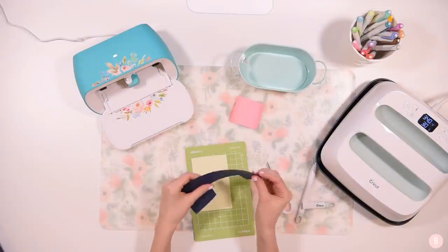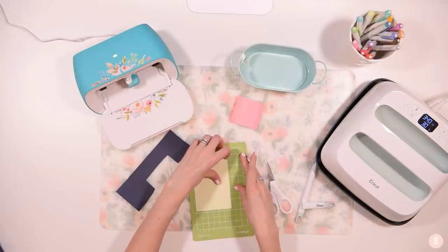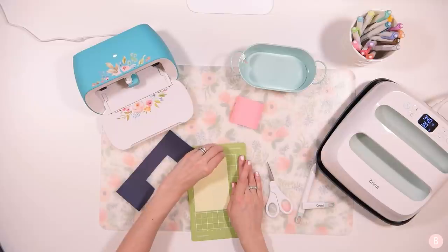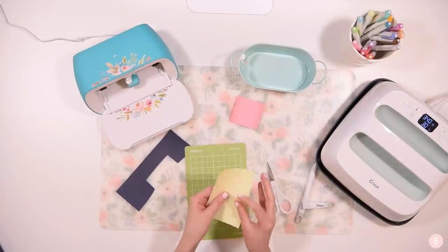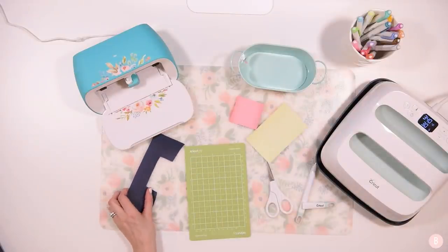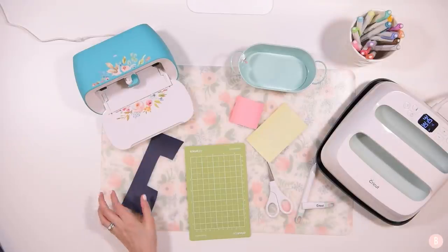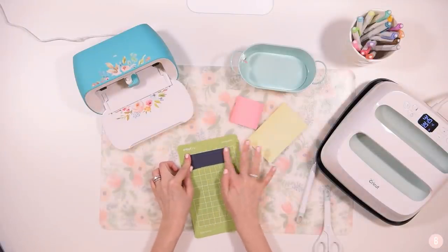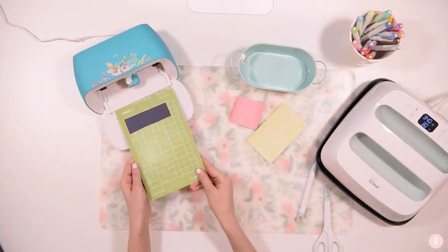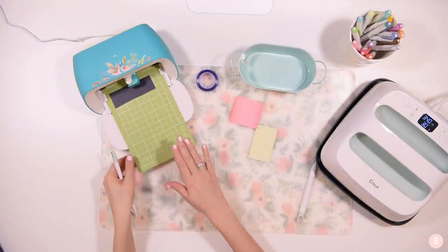Our final piece uses this little scrap of smart iron-on in navy — it's so pretty. I'll go into Design Space, change from everyday iron-on to smart iron-on by browsing all materials, click Done, and get it loaded on the mat. I just trimmed that piece down so I have just enough — this is a wonderful way to use leftover scraps. Once this final piece finishes cutting, I'll click Unload and we can get to weeding all of the little layers.